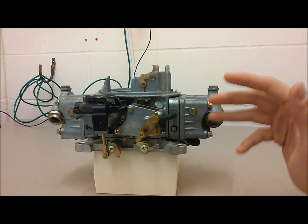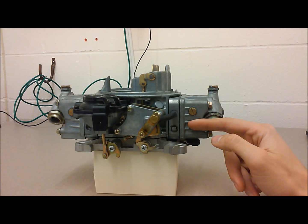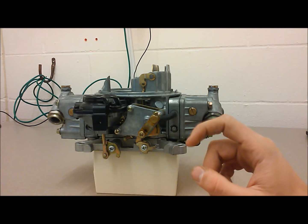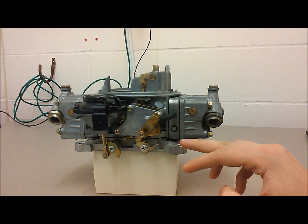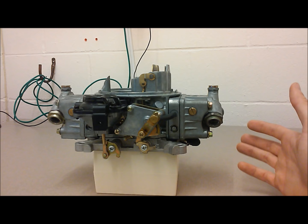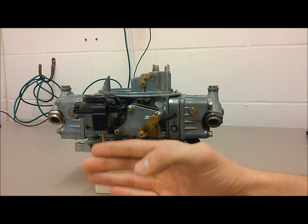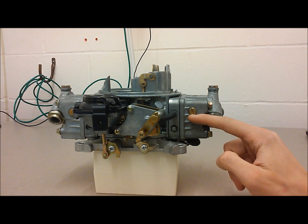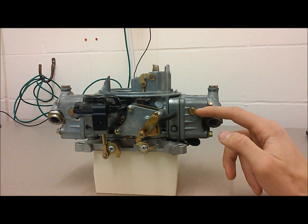A big factor in float bowl height is your fuel pressure. If you're running a performance vehicle, you want to regulate this as best you can. I like to run a fuel pressure regulator as close to the carburetor as possible — that way you can negate any adverse effects of heat and things of that nature. Best case scenario, you have a regulator right beside the carburetor, but it's okay if it's a ways away — just get it as close as possible. If pressure increases, your float bowl height will rise.